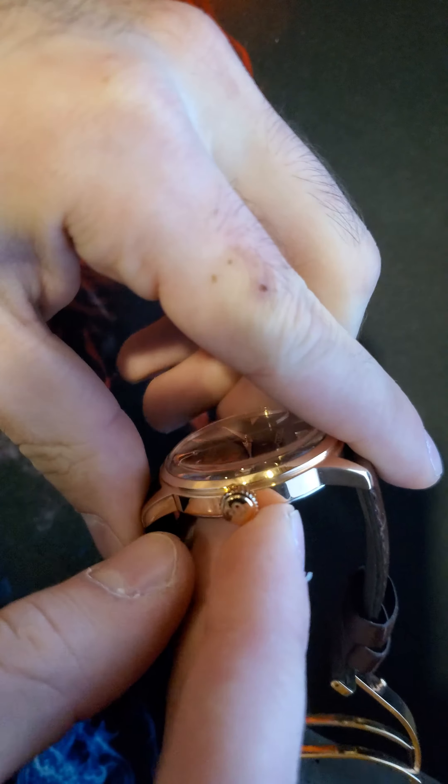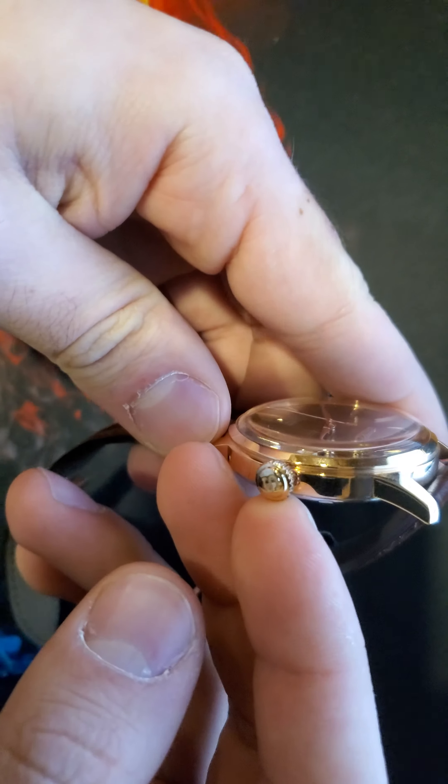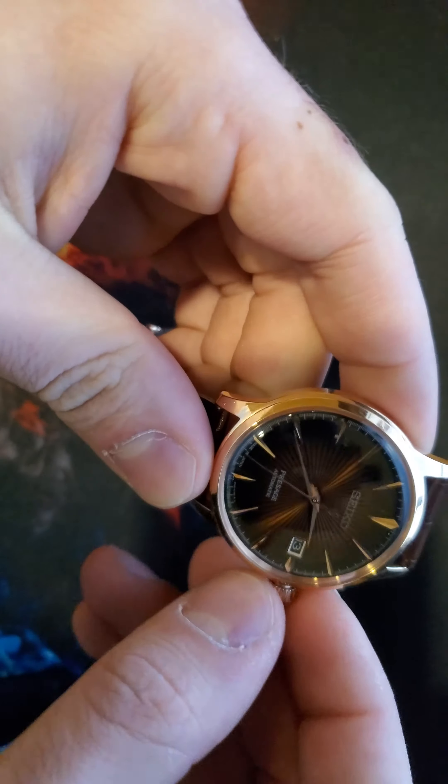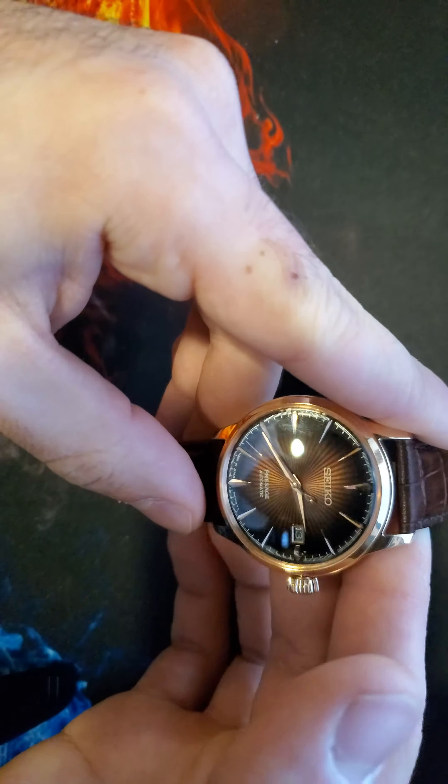It has a nice crown right there. I like it because it's big enough to grip, but it doesn't diminish any of the looks of the watch.